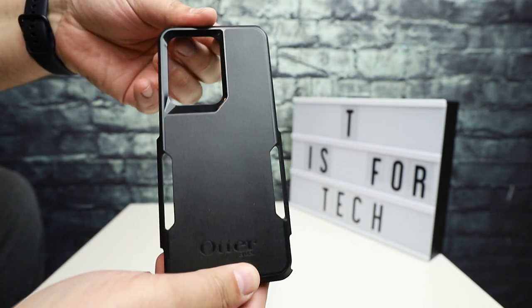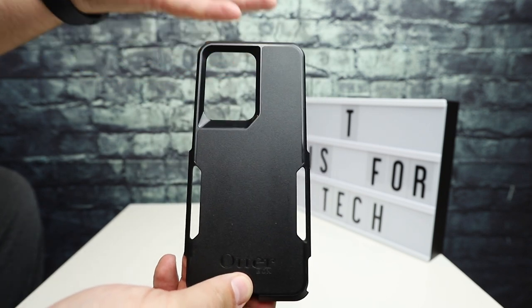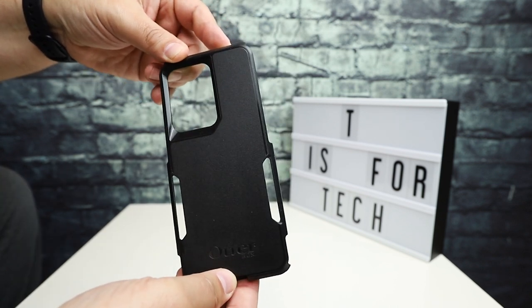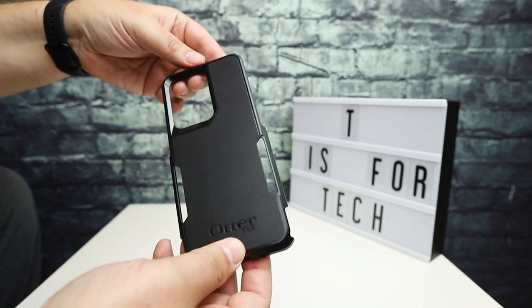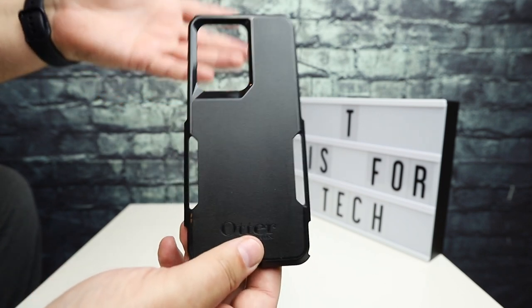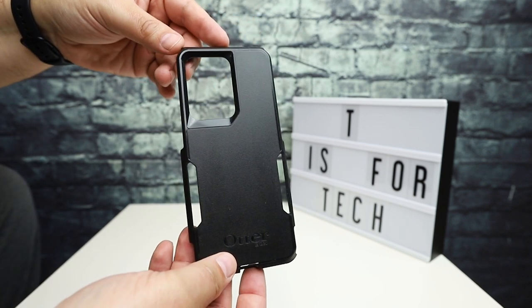I went to the OtterBox website and submitted a warranty claim. They are sending me a new back plate for this case for free — no charge to ship it, nothing at all. I took some pictures, sent them in, and said I dropped the phone and the case broke. There was a little bit of a delay responding — I submitted this about two weeks ago. When I followed up they immediately replied and said they were sorry for the COVID-19 delay and confirmed they'd replace it for free. First time I've had to test out the OtterBox warranty, and they had no problems sending me a replacement.